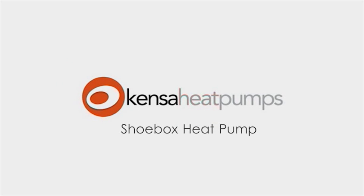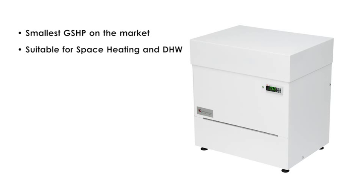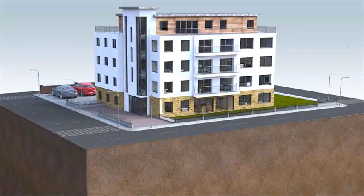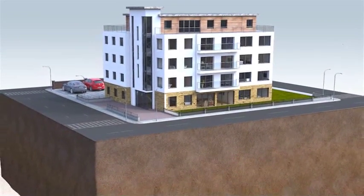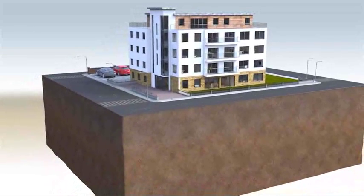The all-new Kenza Shoebox Heat Pump is a small, extremely quiet, MCS-accredited and British-made ground-source heat pump specifically designed to provide both space heating and domestic hot water in new-build apartments and starter home developments. Benefiting from Kenza's award-winning engineering ingenuity, the Shoebox Heat Pump creates a new market opportunity for ground-source heat pumps, which should spearhead their mainstream adoption.